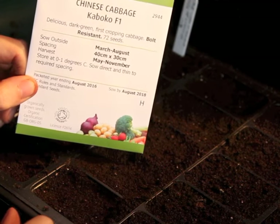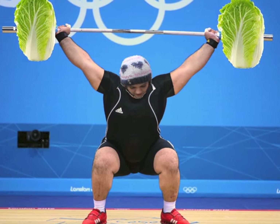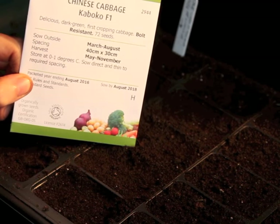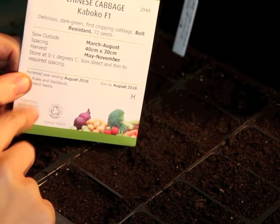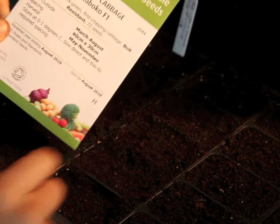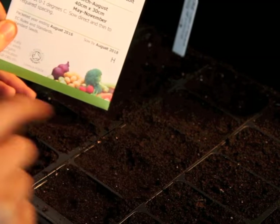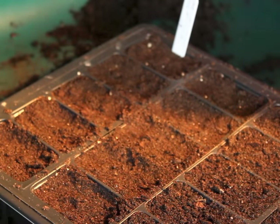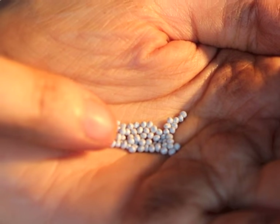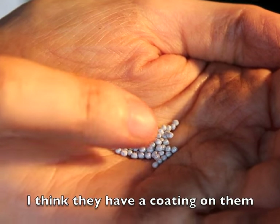In this next row I'm going to do some Chinese cabbage. It's supposed to grow a lot faster than normal cabbage and you can do a couple of sowings, so I'm going to do one row now and another sowing later on. I'm only going to do one in each hole this time. These seeds don't even look real — they look more like something you'd sprinkle on top of a cake.